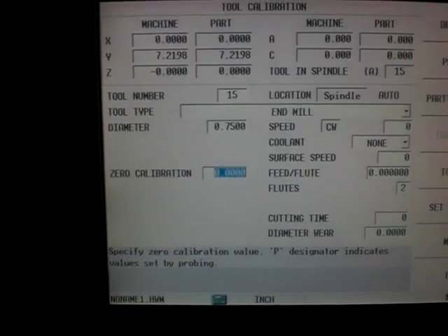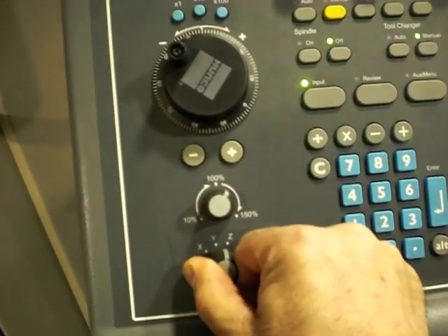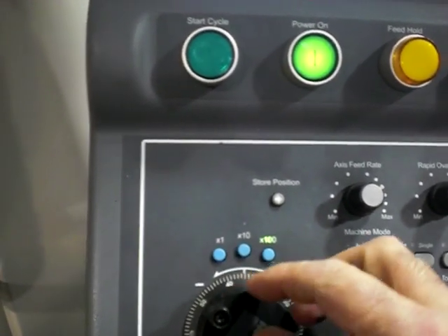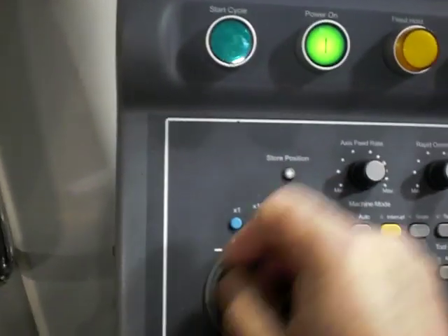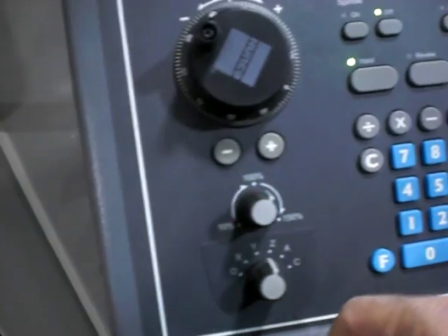At the zero calibration prompt, I'm going to take the machine and select the Z axis. I'm actually going to move over to the part first. I'm going to select the X axis and hit the hand wheel X100 — that means every click of the hand wheel is going to move ten thousandths of an inch. I'm going to move over to my hypothetical part that's in the spindle, switch it to the Z, and start coming down.